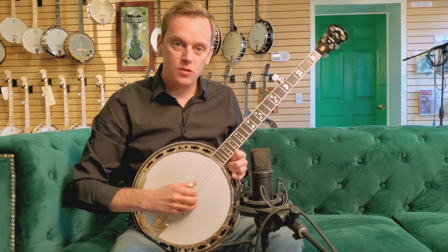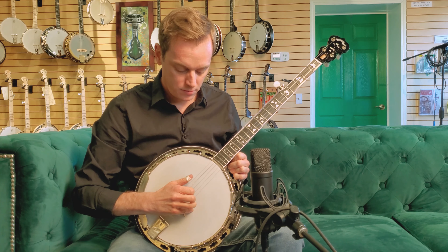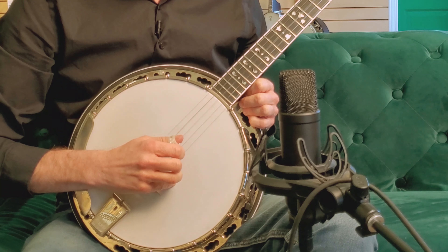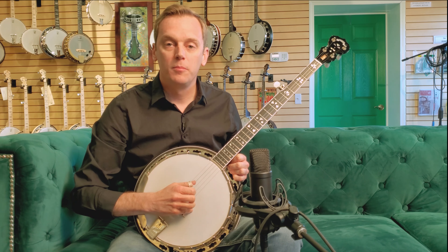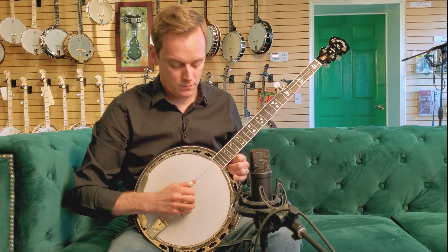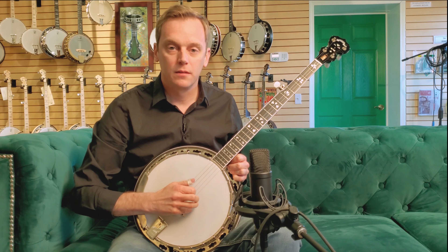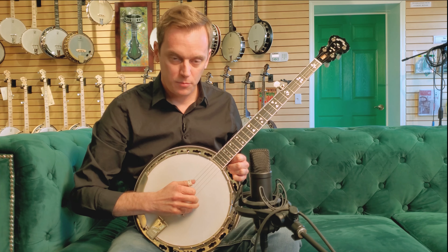An exercise that you can do really easily is to get a roll going at a moderate tempo. Keep it going. And then get louder — but don't speed up. Bring it back down. Get quiet, but don't slow down. Bring it back to the middle.